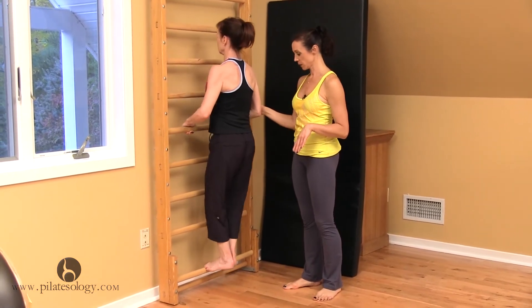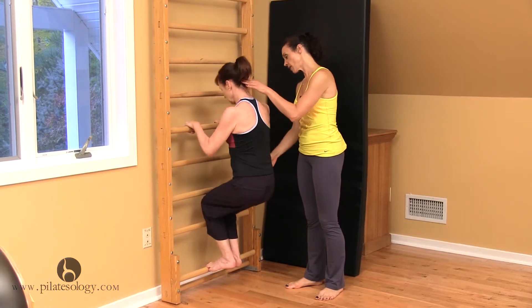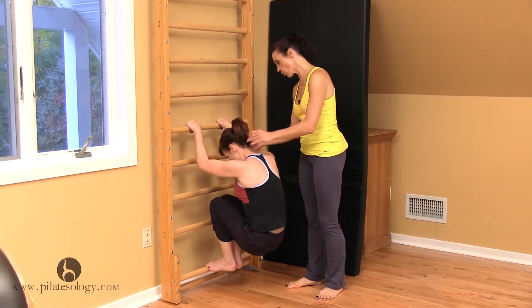Squat down. Drop your head. And find that little rolling like a ball position.